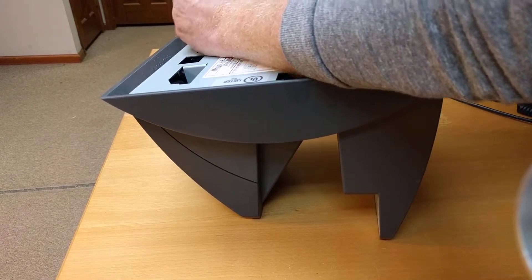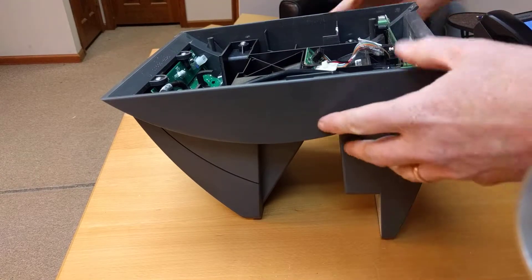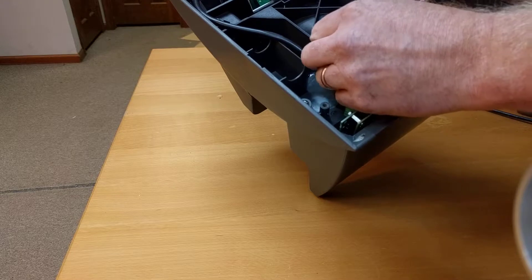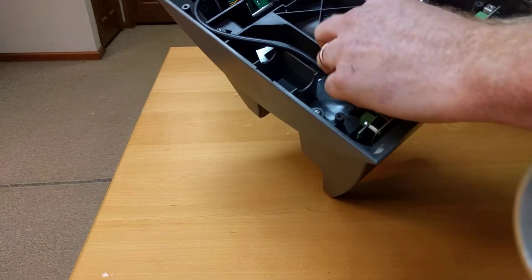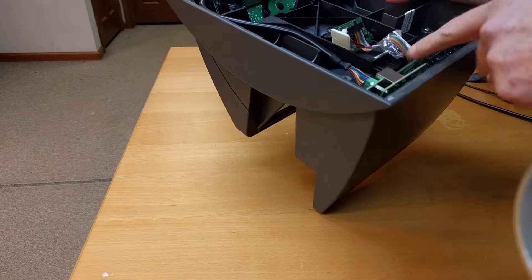You'll also need a smaller Phillips head. Once you get the motherboard out, take the plate off. There are two ribbon cables and also the power cable for the camera. This will be fixed right here.